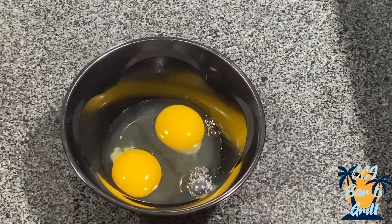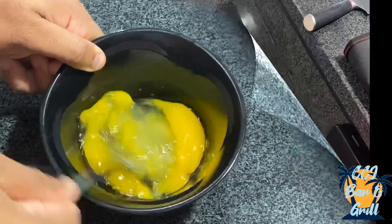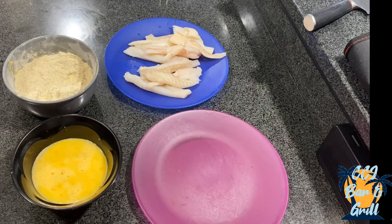Now we're going to beat together two eggs. To begin the process, make sure that everything is ready — you have your batter, your egg wash, and your fillet.